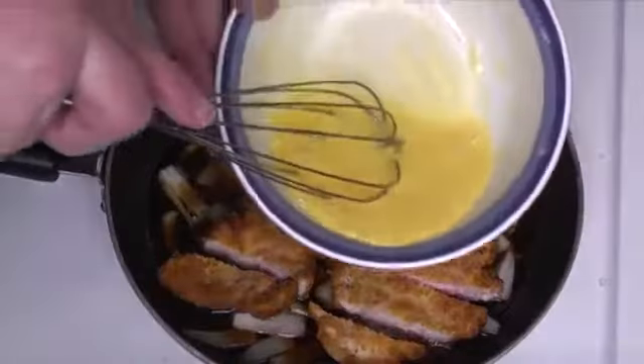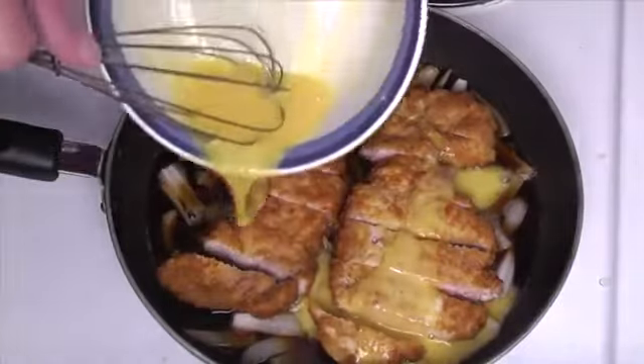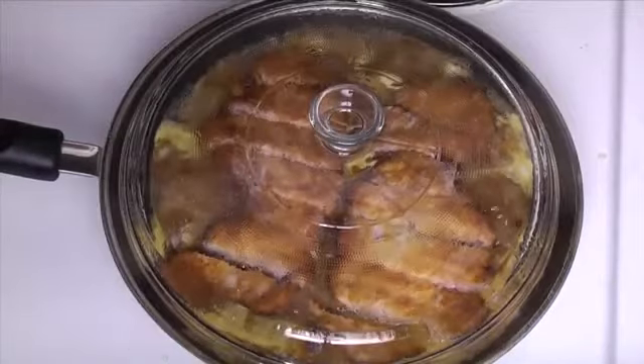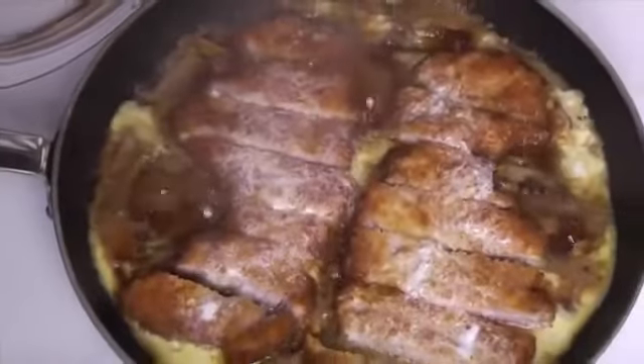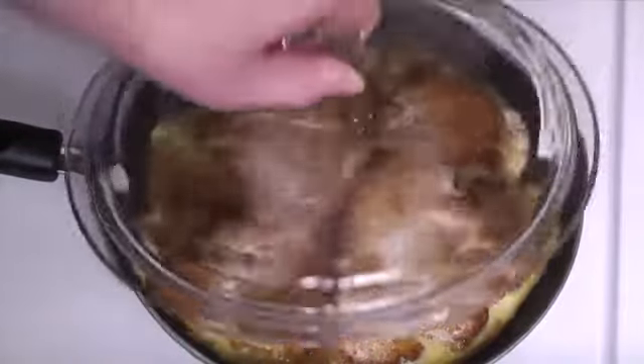And finally, we're going to take those eggs that we used for the dredge, whisk them up just a little bit more, and add them to our pan. Just pour it onto the pork and into the sauce. We're going to let the egg cook most of the way. You can flip the pork if you like, but I don't usually do that. I do, however, cover it with a lid for five minutes on medium-low heat to let the egg steam and cook a bit.